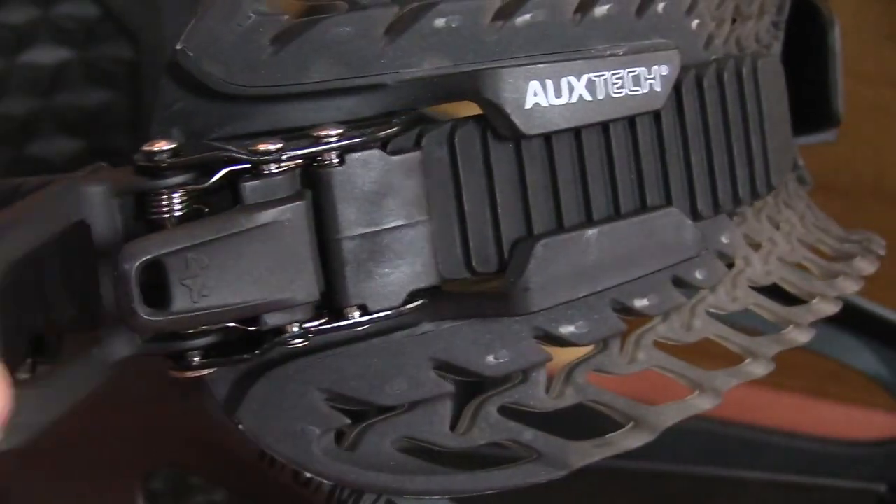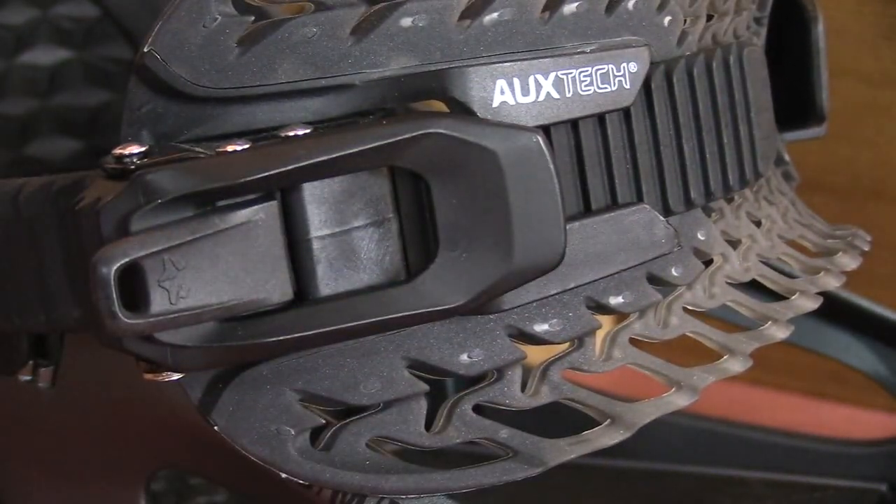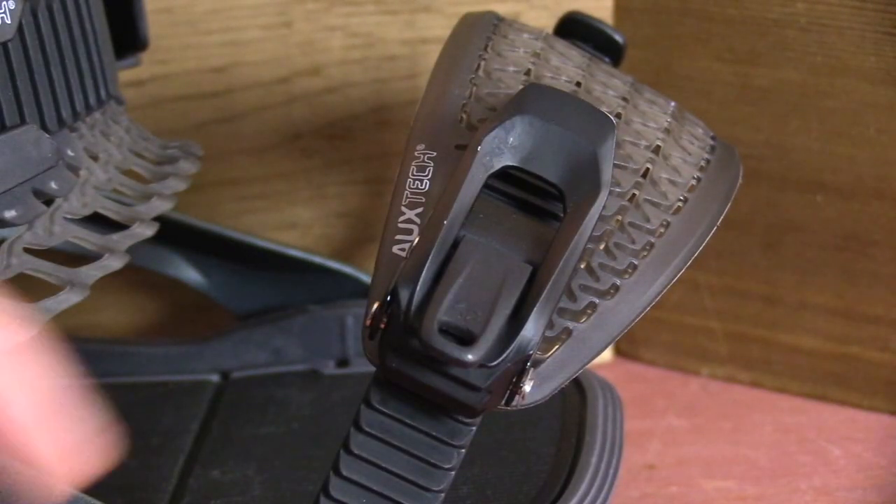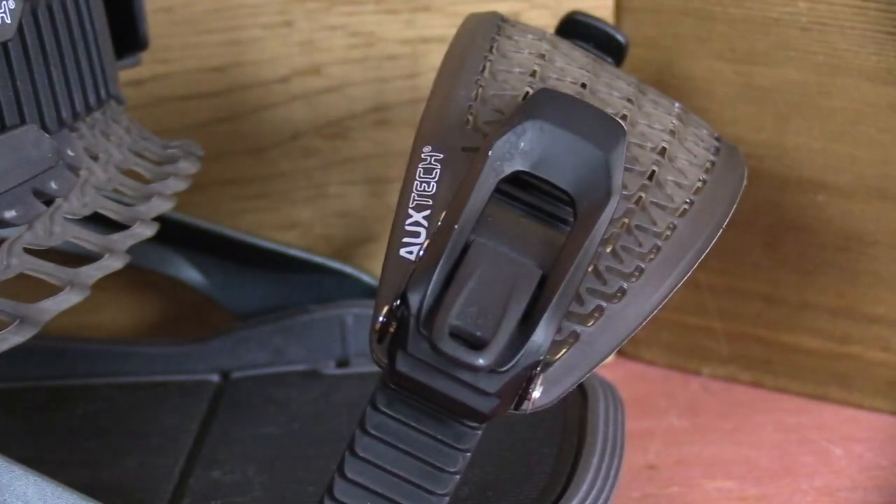Bomb-proof buckles is just the name for what Roam is calling their ratchets. Nothing revolutionary here, but what Roam does is they make a little bit longer of a pull tab so you can get more torque. They've got a minimal one-finger quick release that works easily enough. Basically, these ratchets work. They work well.